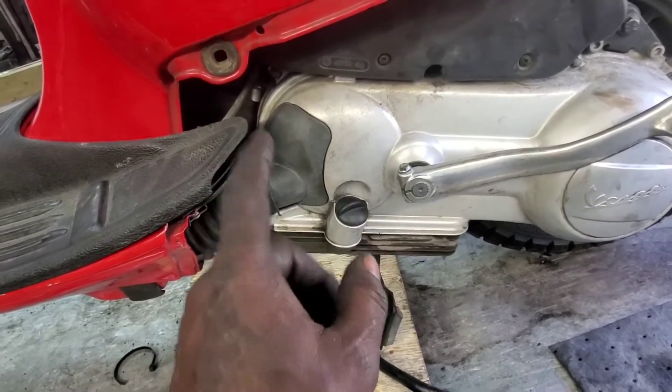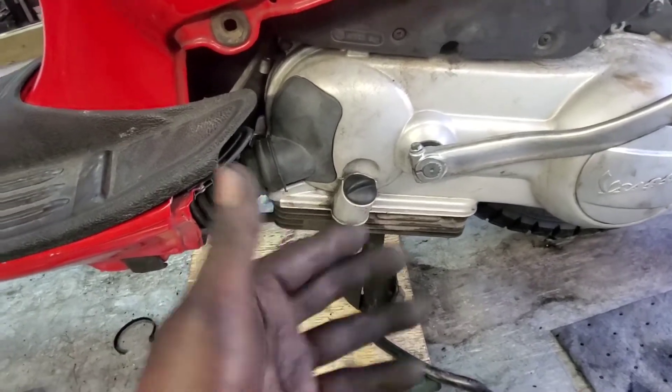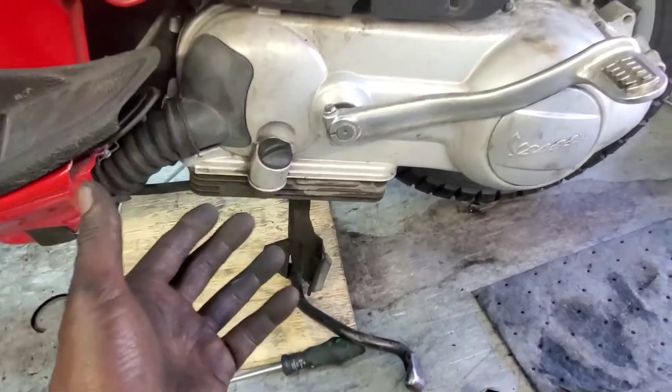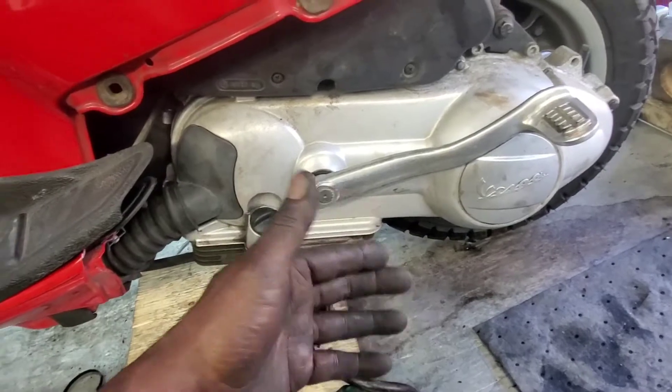I'm going to recommend that in short order you get that replaced, because it just means that the variator, much like the clutch, is going to start to slip. And that's just going to lose power. Overall, the scooter is just going to sort of slowly begin to decline with its ability to perform for you.